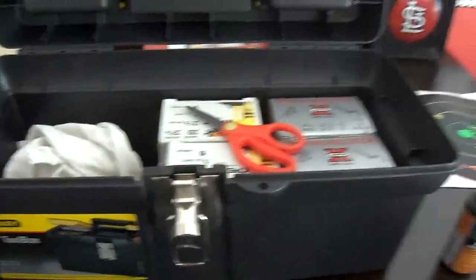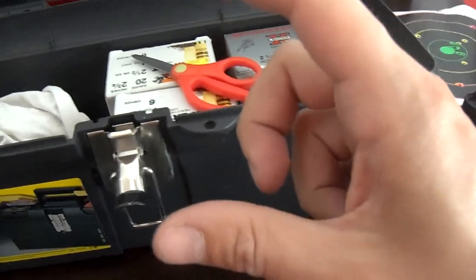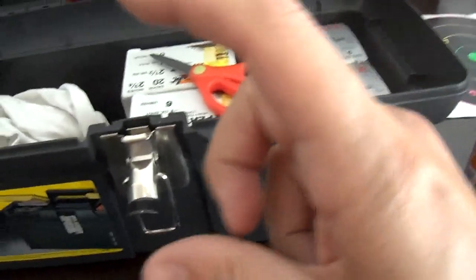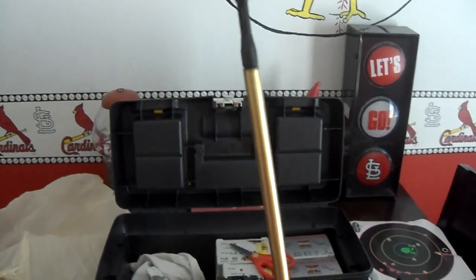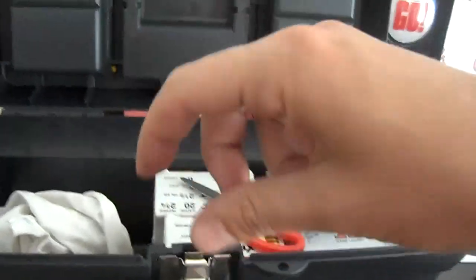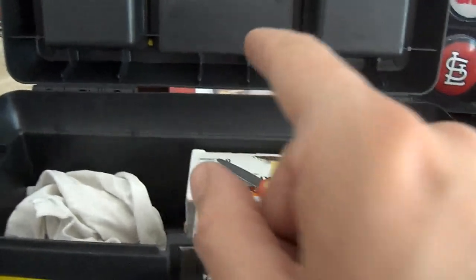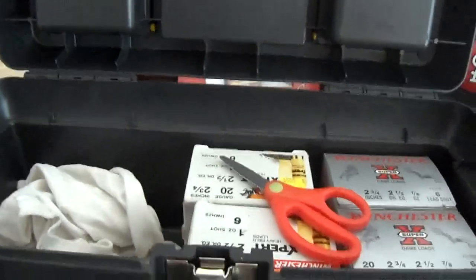She actually shot a shotgun shell. I was shooting clays and after I was done cleaning up all my empties, there was one left over and she asked if she could try shooting it. We set it up on a stick like that and put the shell on top of it. She hit the thing twice from 40 yards — hit that shotgun shell. She calls herself dead on.